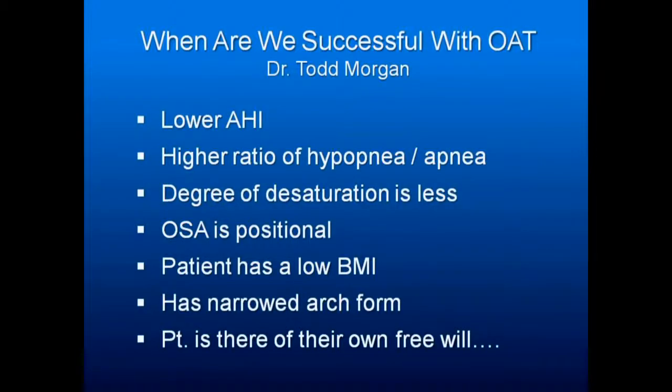When are we likely to be successful with oral appliance therapy, according to Dr. Todd Morgan? The lower AHIs are better. Don't try to treat a severe apneic with an AHI of 30, 40, 50, or 60 with a sleep appliance — you'll be disappointed.